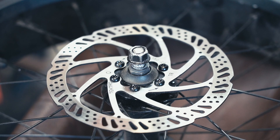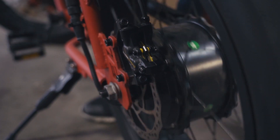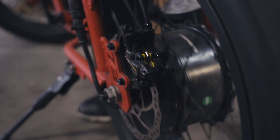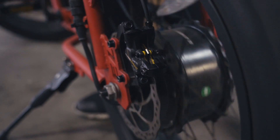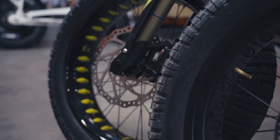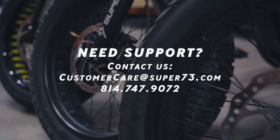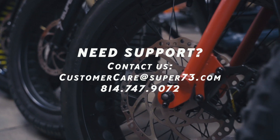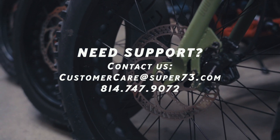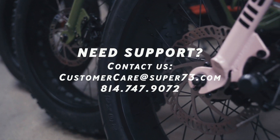Once the wheel has been reinstalled, verify that the rotor is not rubbing against the brake pads when the wheel turns. If it is not properly aligned, check that the wheel has been properly seated on the frame and adjust as necessary to properly align the rotor with the brake pads. This concludes the overview of your brake system and general maintenance procedures. If you are having issues and need support, please contact Super 73 directly by sending an email to customercare@super73.com, or calling 814-747-9072, and a rider advocate will be able to assist you.